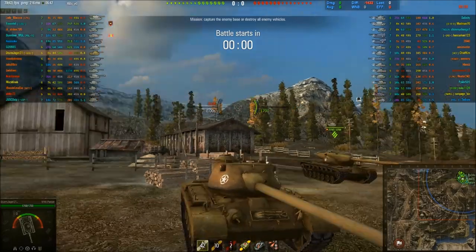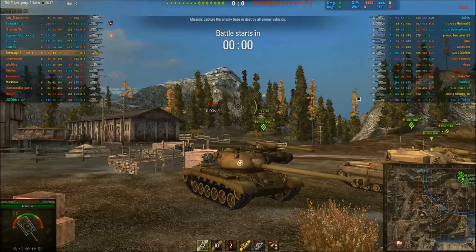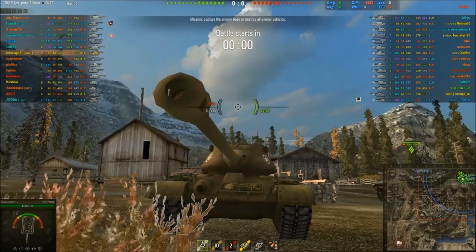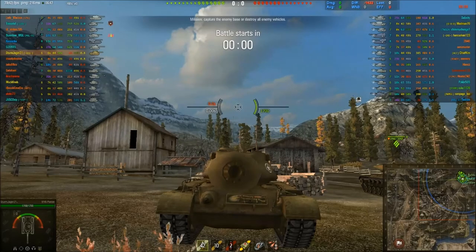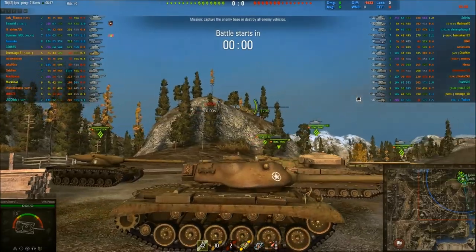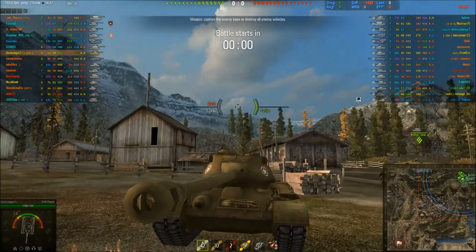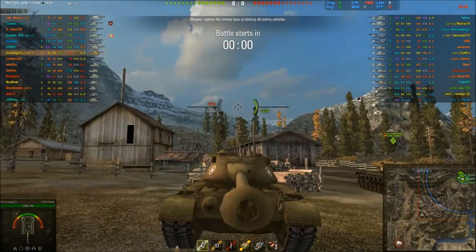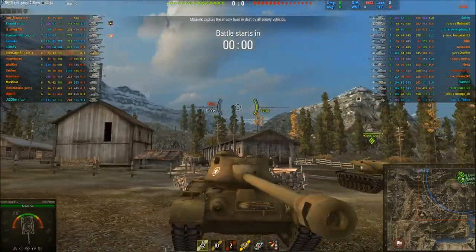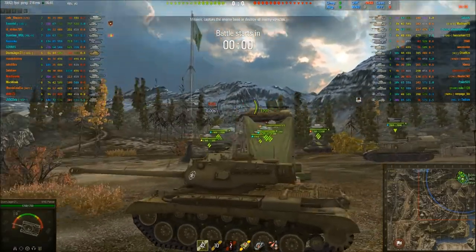The turret front isn't as strong as a lot of American mediums earlier on, with the large — what do you call it? Mantlet? It's early in the morning, I'm a bit sleep deprived because my daughter's been sick. Those with kids would probably understand. The turret's not bad though, it's fairly sloped. You've got some issues around the cheeks near where the little emblems are, which kind of look like eyes. Big cupola at the top, but if you shoot at this tank anywhere with a decent penetrating gun, you'll get into it.